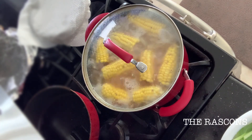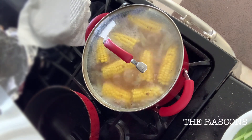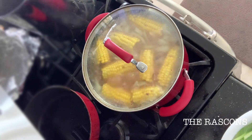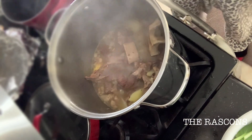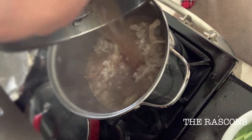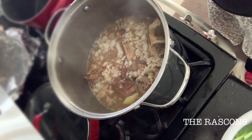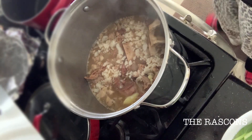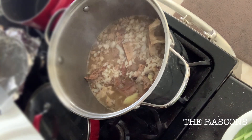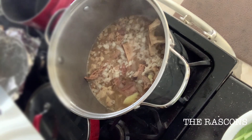And guys, if you have any suggestions, comments, or any advice for me, please just leave a comment and I'll be happy to answer you. As you can see, I transferred the food to the bigger pot because I just realized my cooking pot is full. I still have to put more ingredients and I still have to put more soup from the slow cooker.